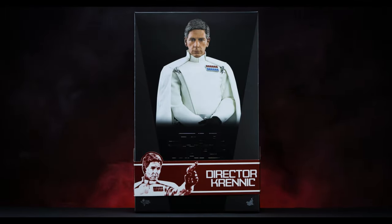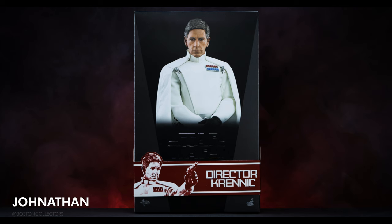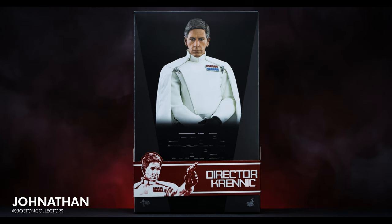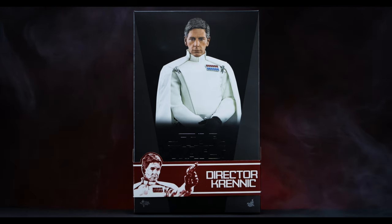I will not fail. How's it going everyone, and welcome back if you're familiar with us. If you aren't, hello to you too. I'm Jonathan with Boston Collectors, and today we'll be unboxing and reviewing Director Krennic from Rogue One by Hot Toys.